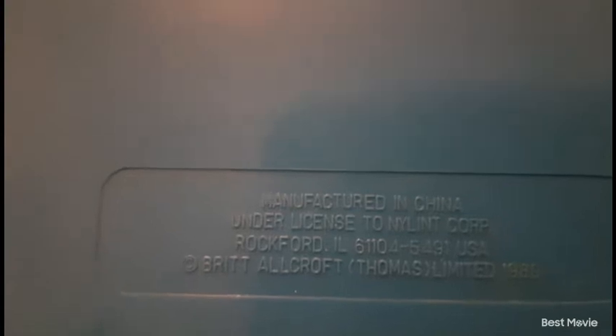On the back there's nothing — it's a little bit plain. I really wish there was something on the back, but this thing is not heavy at all. It says manufactured in China under license to Nyland Corp, Rockford, Illinois, USA, at Britt Alcroft Thomas Limited. So this thing was released around 1989 — this is vintage, guys, this is old, this is rare. I was lucky to even get my hands on it.